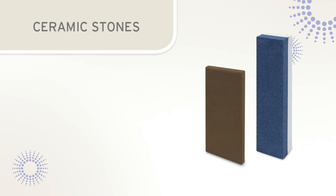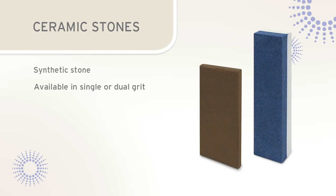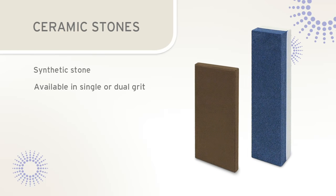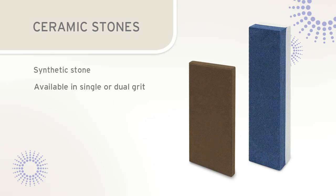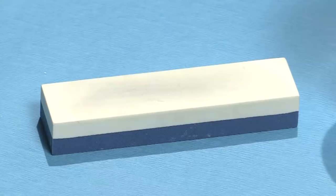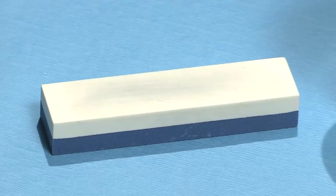Ceramic stones are the newest type of sharpening stones. They are available in a single grit stone or a dual grit stone, whereby one side is a coarse grit and the other side is a medium or fine grit. Oil is not needed for lubrication on ceramic stones, as they can be used dry or with water. This dual grit stone has a blue side that is more abrasive for reconditioning dull instruments, and a white side with a finer grit for light maintenance sharpening.